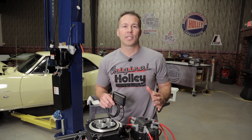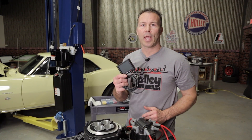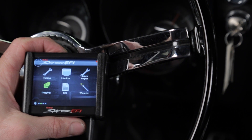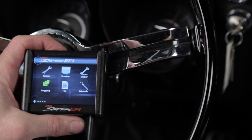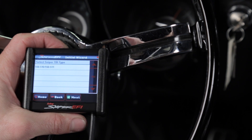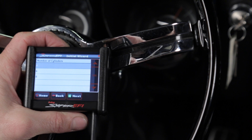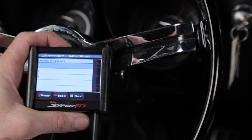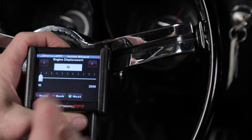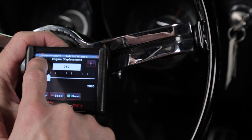Before we begin the actual installation, you'll first need to configure the ignition settings using the startup wizard and your 3.5 inch touchscreen. Turn your ignition system to the run position, but don't crank the engine yet. On the Sniper home screen, go ahead and select the wizard icon. Next, you'll need to select the part number of the Sniper throttle body you're using. The wizard is going to ask how many cylinders your engine is — we're running a V8. Go ahead and select the engine displacement by sliding the cursor and then click next.